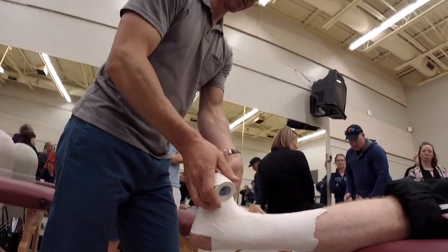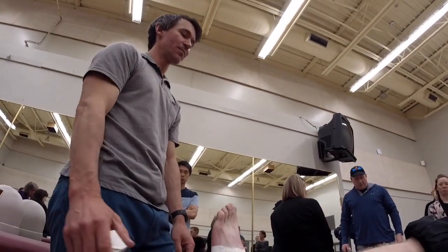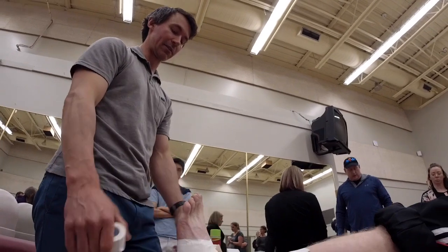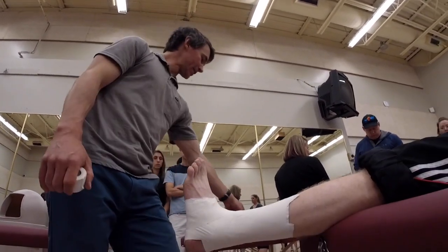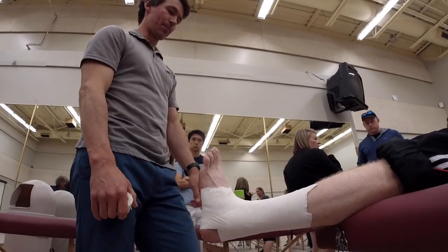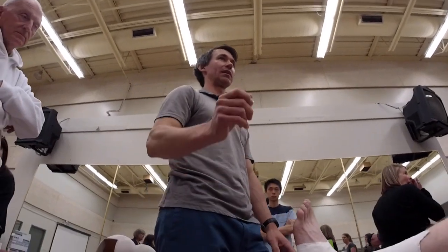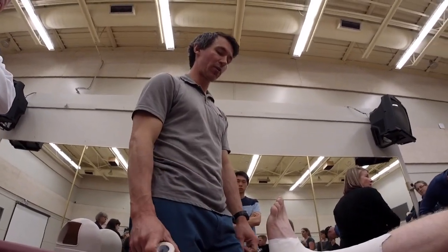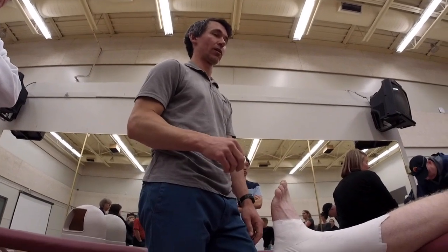The key thing is to recheck the ankle now. If it's got a nice stable surface and the ligament is supported, that might be all you need. You can get into tensoplast — the brown stuff — if you want to add more stability when retesting shows they're not quite getting what they need. Or you can get into figure eights as well. But for training and practical purposes, you can start with this.